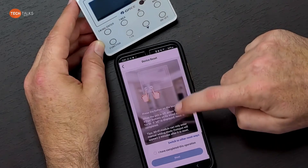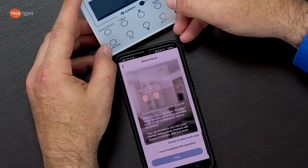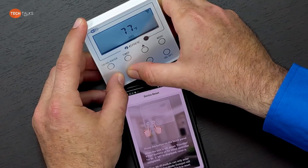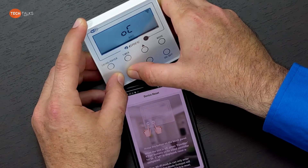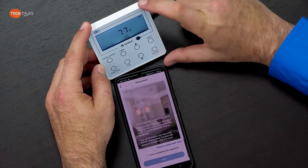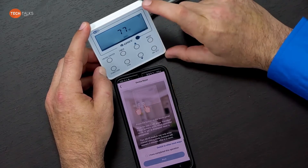On the control panel, we want the power off, then hold down function and fan for five seconds. We should see 'OC' pop up — and there it is, reset is complete. Keep in mind the Wi-Fi module will only release the Wi-Fi signal two minutes after it's been reset.